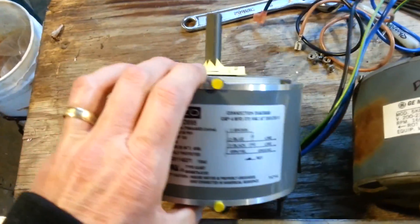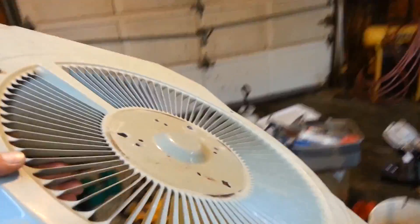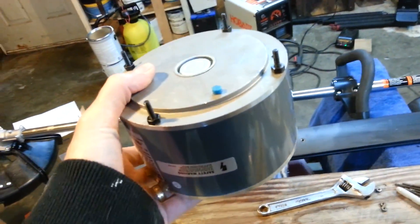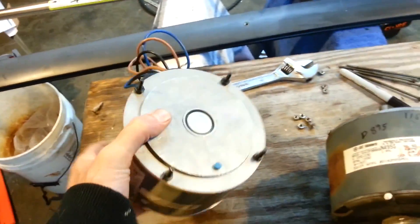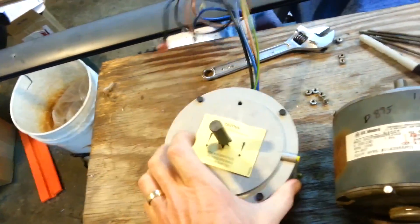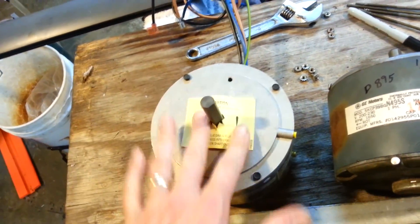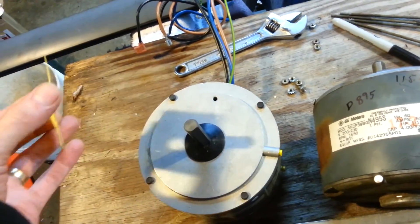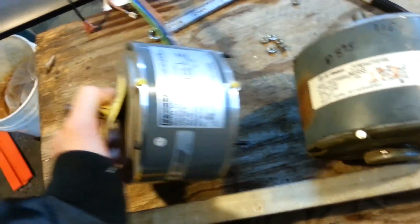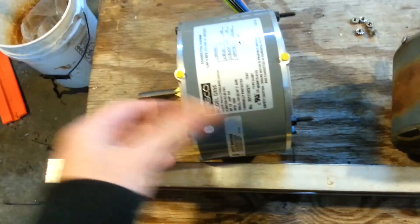Also check your drain hole. Because this is going to be mounted in the outside unit sitting like this, make sure the drain hole plug is pulled out so any moisture that accumulates in the motor will run out. That little tag on there is to warn you to pull that plug. Before I install this, I'll also add some oil to it — that's what these oil plugs are for, because lubricating those bearings is the life of these little motors.